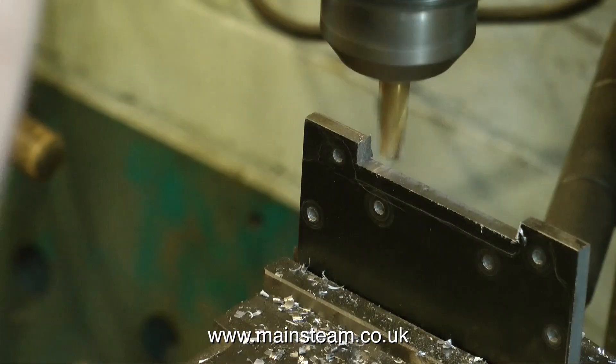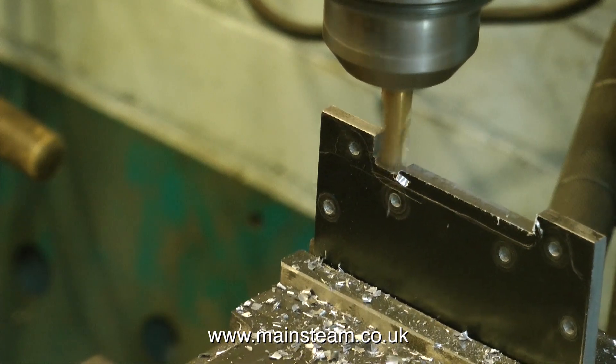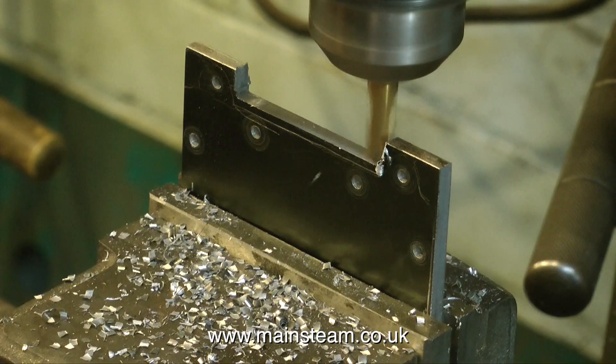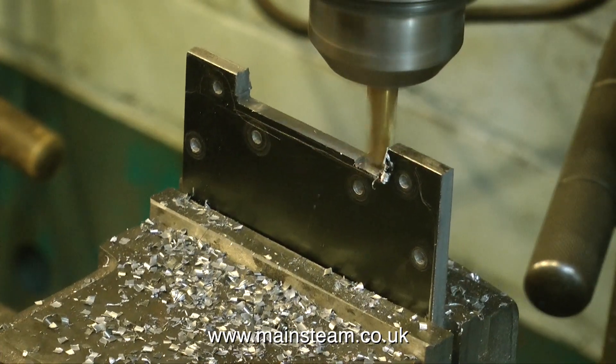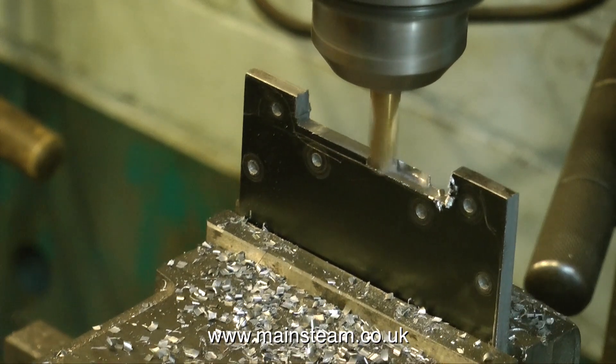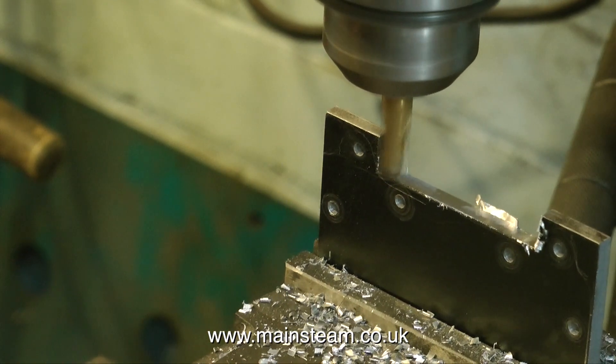This video is of course speeded up — it's a much slower process than this, and it's a good idea to use some coolant. But for the purposes of the video, and the fact that I don't like the smell of the stuff, I'm not using coolant; this is just a very sharp slot drill. Plus I'm only taking shallow cuts.